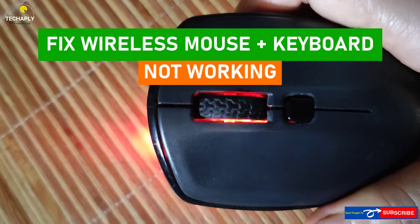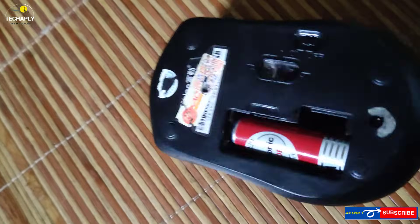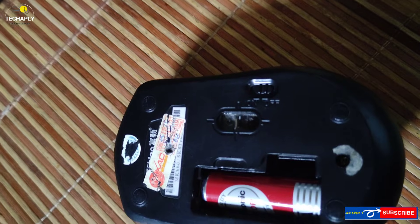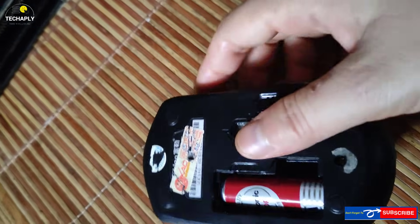So let's get started. Step number one: check your battery. Mostly, if your mouse is flickering, it's because your battery is low and needs to be replaced. Remove the battery from the tray and test it with another mouse or other devices that use the same type of battery, or use a battery tester.